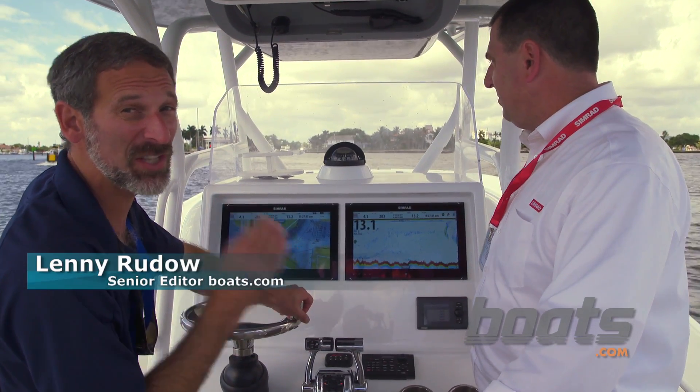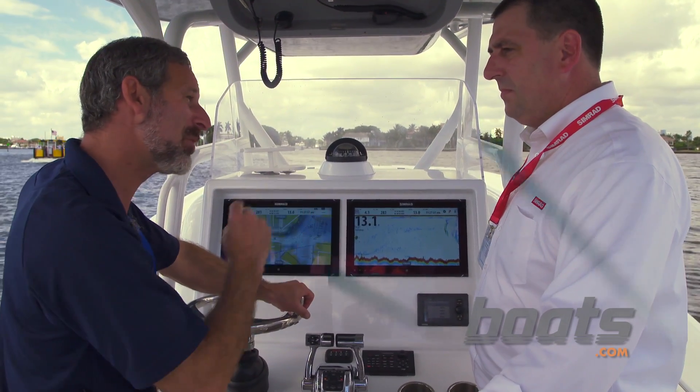We're on Simrad's demo boat today, and there's some cool stuff here — the new NSO EVO. Tell me, Dennis, what is new about it?